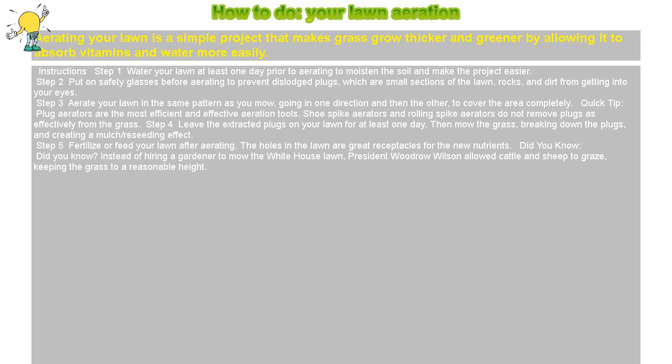Quick Tip: Plug aerators are the most efficient and effective aeration tools. Shoe spike aerators and rolling spike aerators do not remove plugs as effectively from the grass.